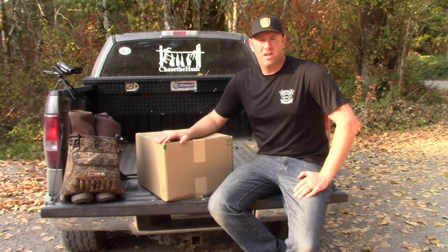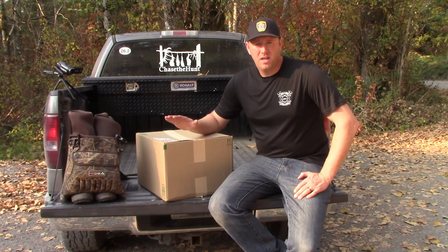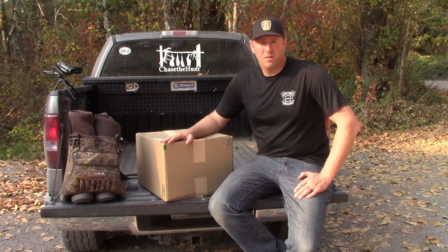Hey everyone, this is Hunter with Chase the Hunt. I have a box here that just arrived the other day. It's a pair of Hi-C 1600 gram insulation neoprene chest waders.